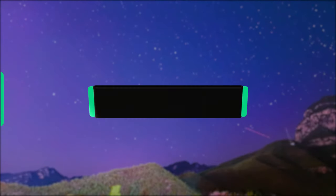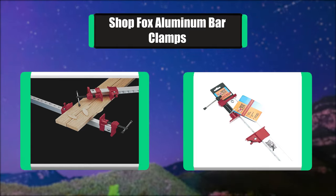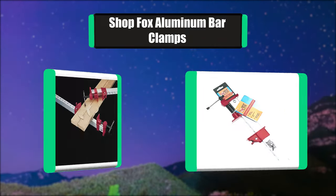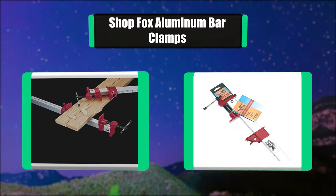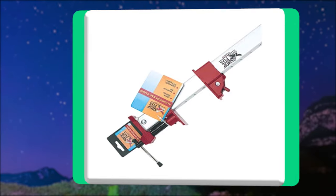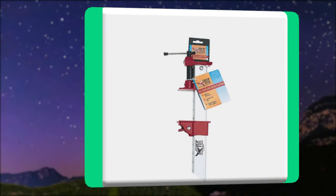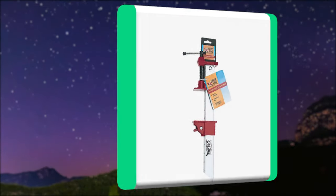Number six: Shop Fox aluminum bar clamps. Rigid torsion box style bars allow these light aluminum bar clamps to maintain in-line clamping pressure without bending or twisting. Simple spring-loaded detent action of the fixed jaw provides quick and secure adjustments, and since the sliding jaws wrap completely around the four-sided bar, there is no lifting or twisting of the jaw faces as pressure is applied.